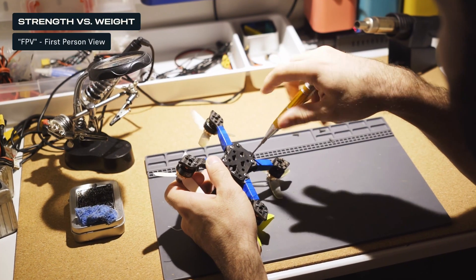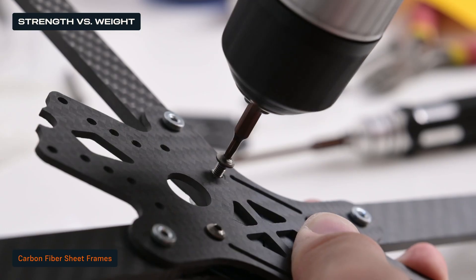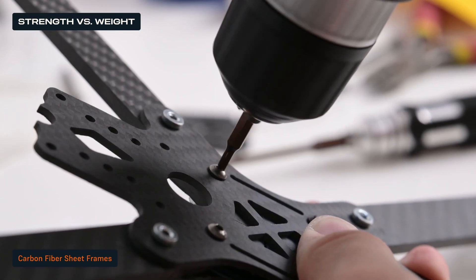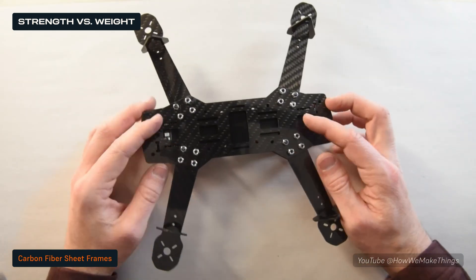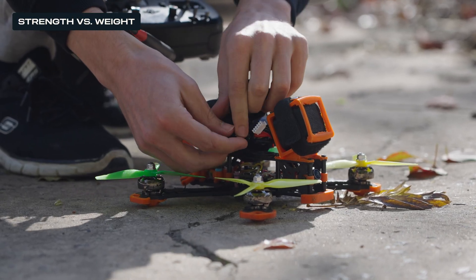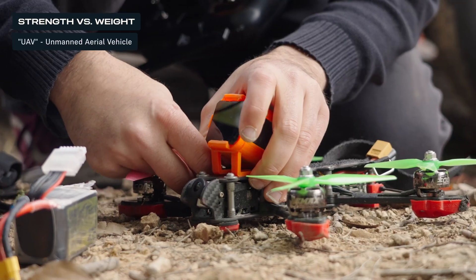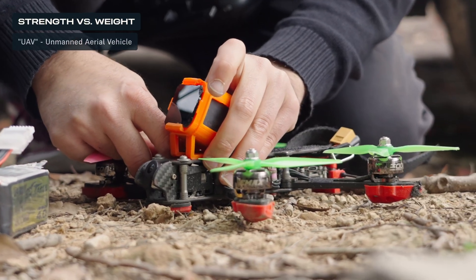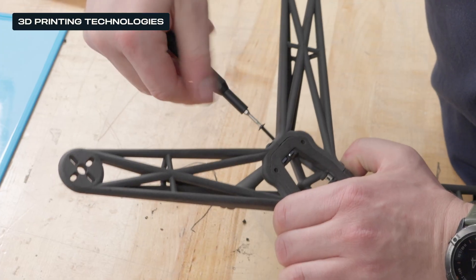Traditional FPV drones rely on laminated sheets of carbon fiber for their frames, which offer excellent strength-to-weight ratios but can limit design complexity and agility due to constrained fabrication methods. These frames are well-suited for consumer FPV drones but less ideal for advanced UAVs. When manufacturers stop producing certain components, you lose the ability to repair or modify your drone on the fly. Using 3D printing allows you to make improvements, modifications, and repairs on the go without slowing down operations.